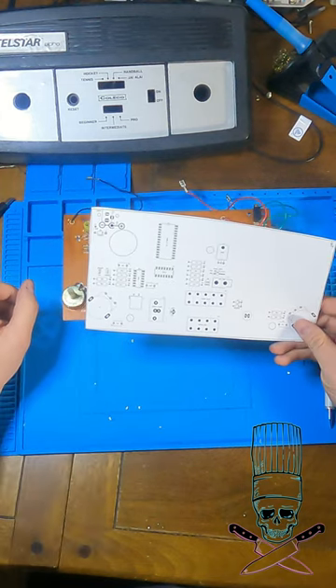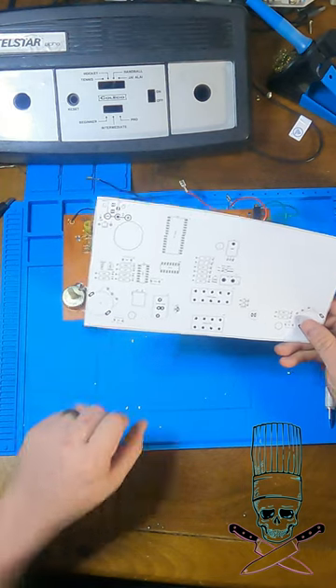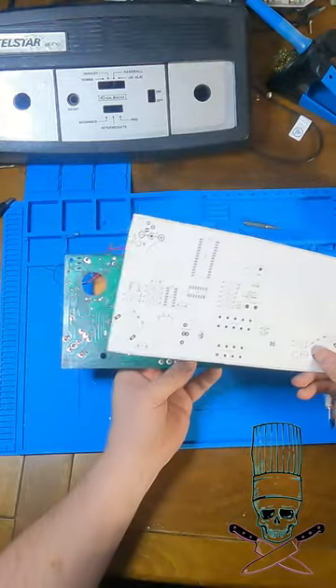It's a lot faster and cheaper to make 2, 3, 10, or even 12 printouts as you make adjustments than it is to wait two weeks for a board to arrive from China.